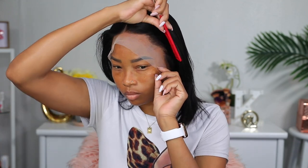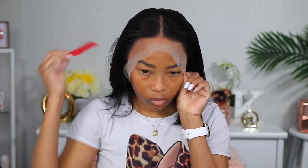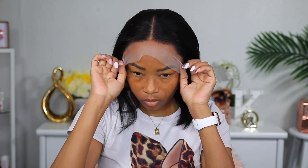Now I like it much better. So I'm gonna go ahead and glue it down. But before I do that, I'm gonna cut the extra lace off of where my ears are because it's hanging over my ears a little bit. So yeah, I'm gonna go ahead and cut the extra lace off of that part.